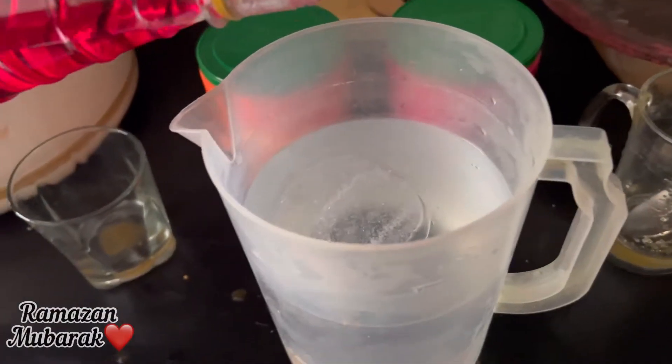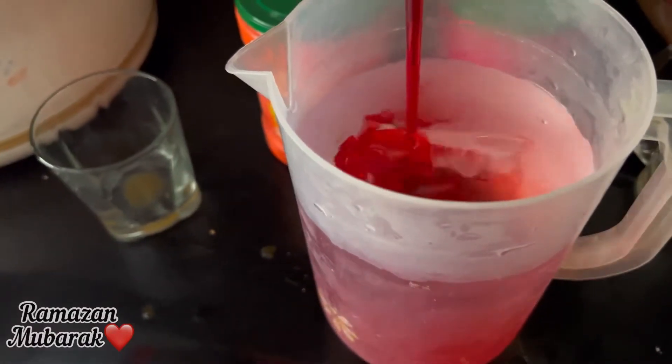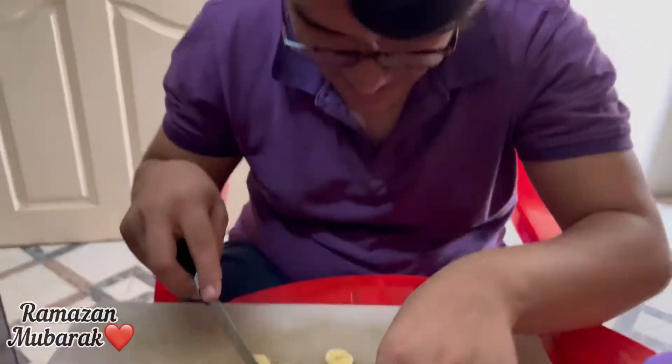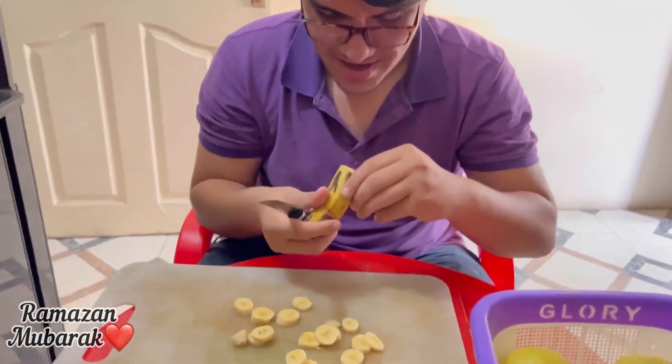So now we are here. This is the main special part of Ramadan. If it is not, it means it is completely incomplete. It is made in every house. And here we are doing the help of our family — fruit chaat. Because we cannot prepare all of this alone.